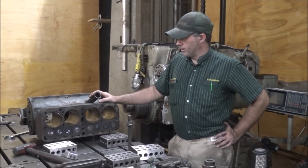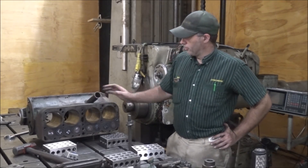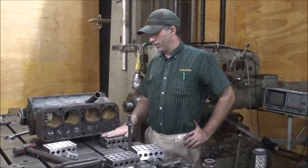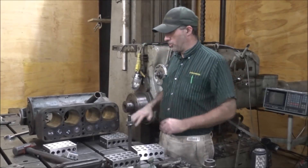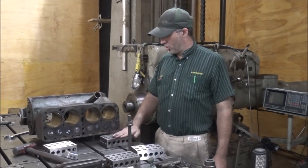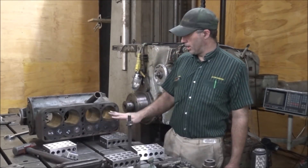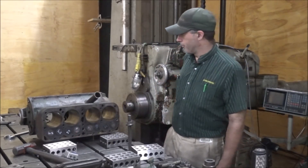Anyway, let's get this set up. I'll get this up on the deck. The other thing too is that this lets me be able to move it around. I know there are no burrs or anything on my blocks — they're in good shape — so I can sit that up on them and not have to worry about damaging the surface.